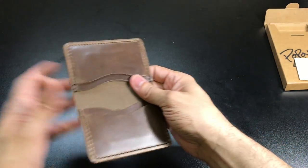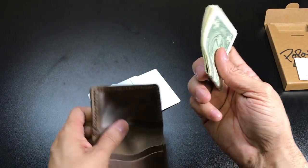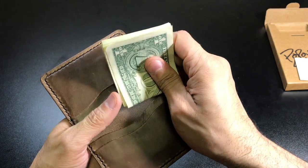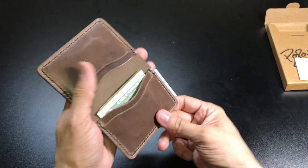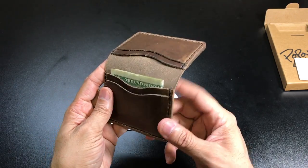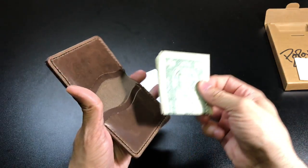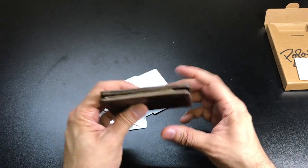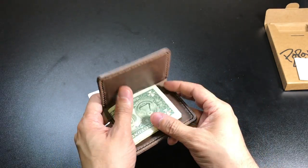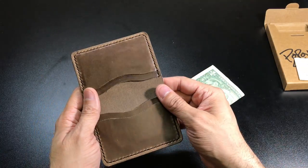Now besides cards I normally always carry cash with me also, so I have a couple of folded over bills here — this is five bills. What I'll do is pick one of the two sides to put it in and just put it in the back like that. As you guys can see it holds the bills very nicely. If I wanted to I can also drop the bills in and kind of pinch them together and put it in my pocket — you just have to make sure they're in there so you don't want them to fall out.